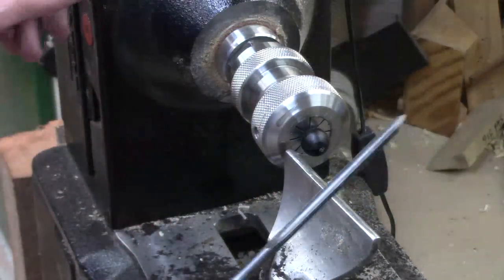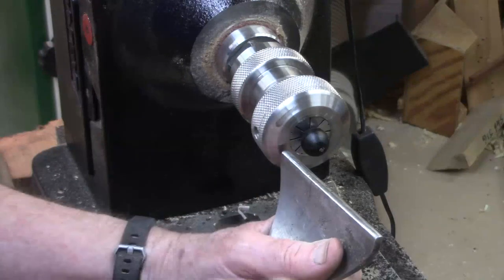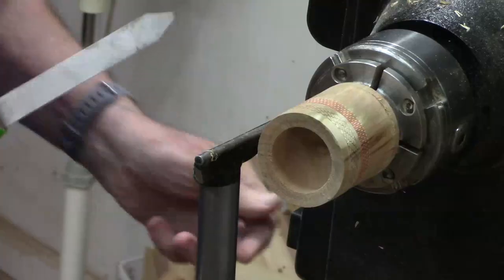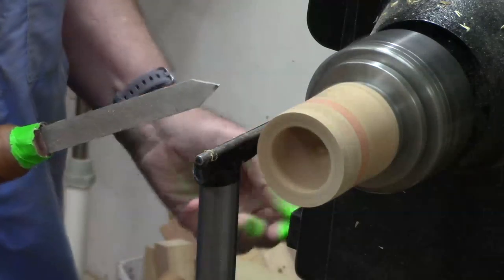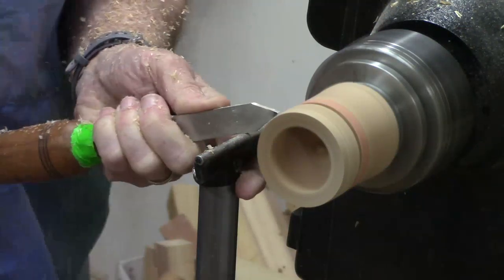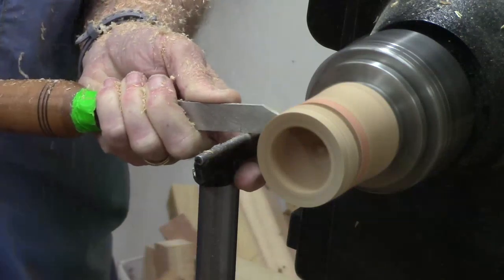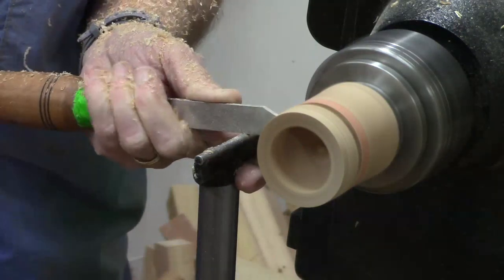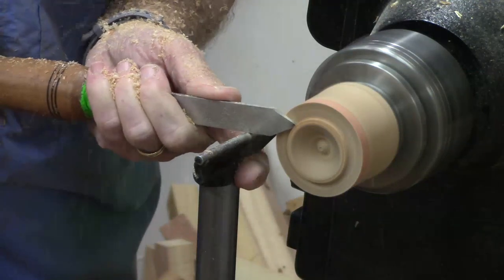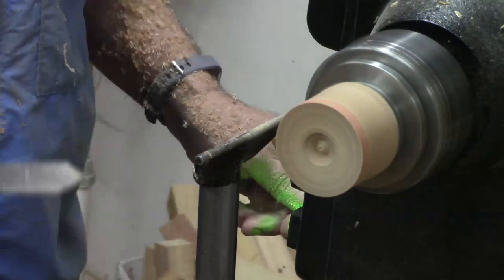My issue is I never tied up my chuck, so let's do that this time. I'm going to get rid of that little eighth-inch parting tool. Keep moving back and forth so it doesn't bind. Whoa, that was exciting — that'll show up on the blooper video.